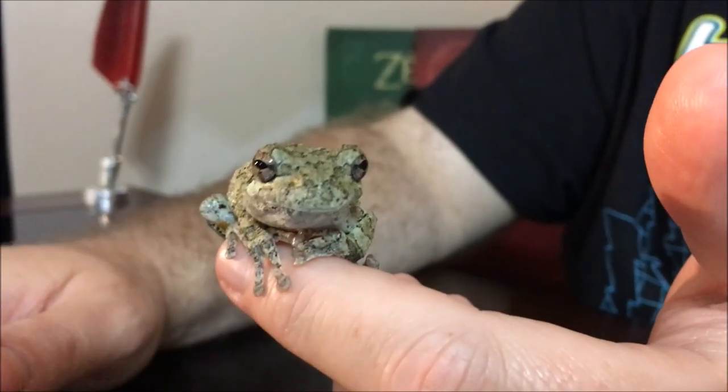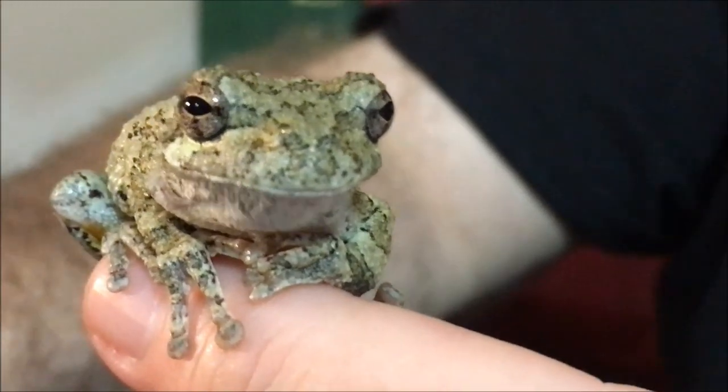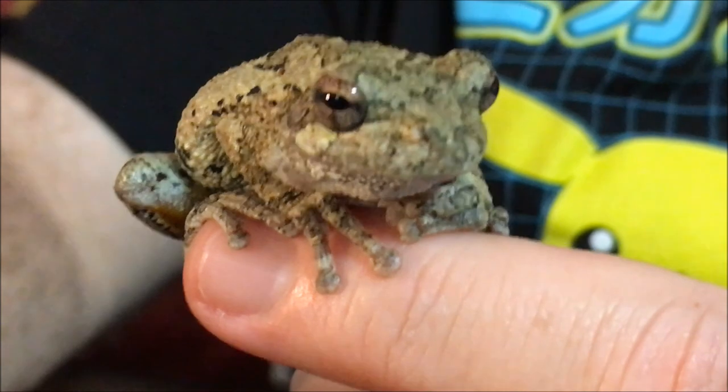Very cool frog, very cool thing — I'm so glad I got to show this one on the channel. I have not seen many of these in the wild. They're camouflaged so well we rarely see them, and because they are nocturnal, the only time you'll ever see them is at night. Anyway, we're going to take this little dude and turn him free, and we'll show you that in just a second.